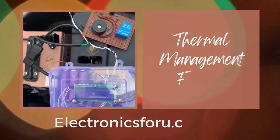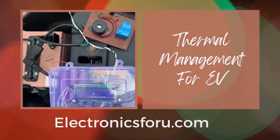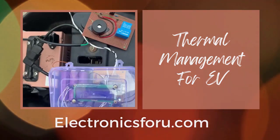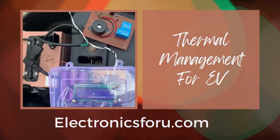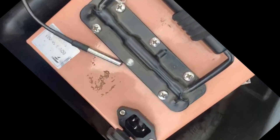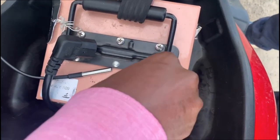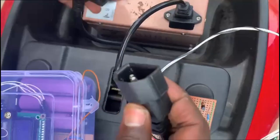Welcome to electronics4u DIY projects. This video is the proof of concept of thermal management for EVs, which is published on electronics4u.com. In this video you will get to see the working of the project, which will give you more confidence to develop the project.